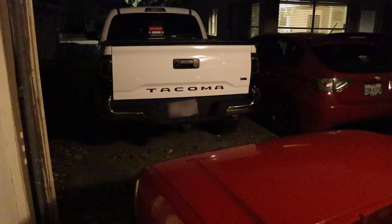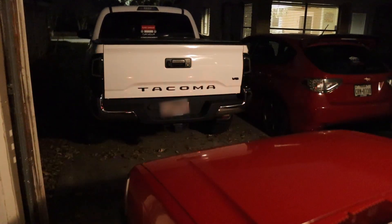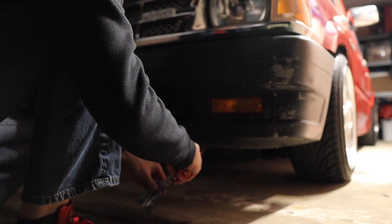Let's go ahead and install our new LED bulbs. I'll do one on the clear lens and one on the amber lens so you guys can see how it looks on both.